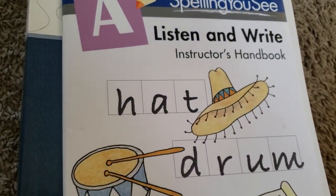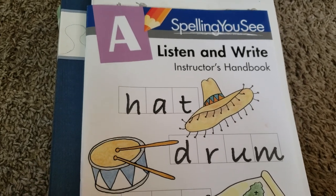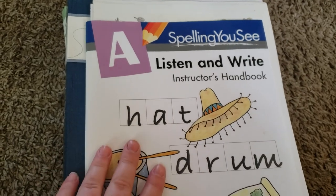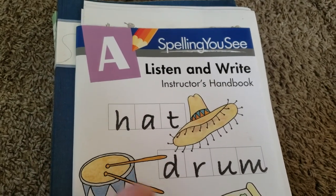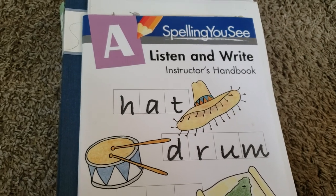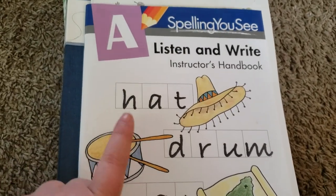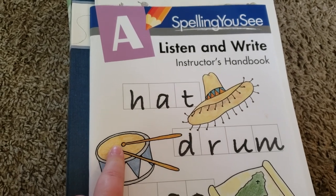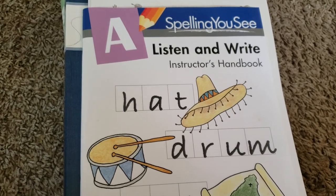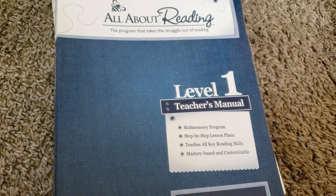The next thing I want to talk about is our spelling curriculum. This is something that we started about halfway through the year, so we didn't complete the whole thing this year, and I do believe we will carry it over to next school year. I just have the teacher's guide here — I do have a whole flip through of most of these items, so I will link all of those below. We really did love this. It really helped my son a lot, not only with spelling but also with reading, because throughout the lessons it has them write the words but also has them read them out after when they're done. He learned how to read a lot of new words from this, which was awesome, and we would definitely use it again.